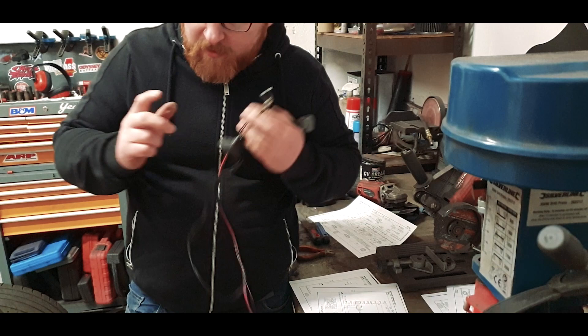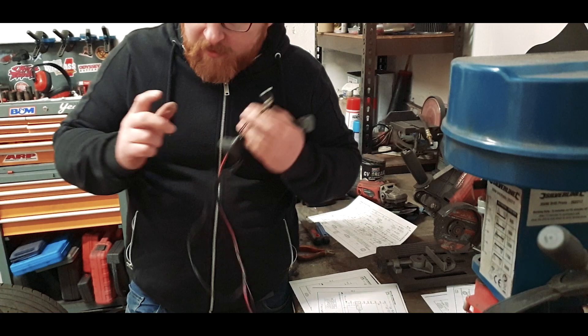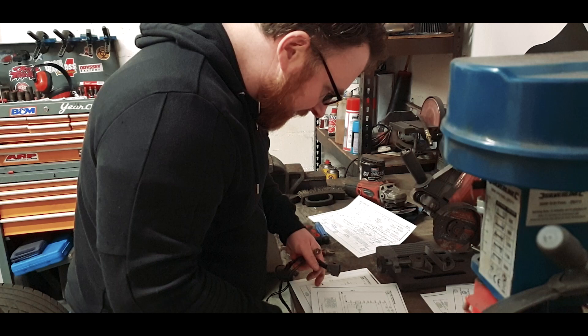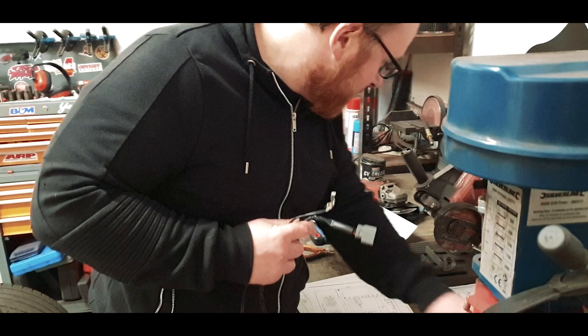There are two plugs here and I've got another one that does look like it could be for the fuel pump. However, I'm not sure. So I've got a fuel pump wiring diagram and I'm going to have a look at that, just check what the wiring colour codes should be, and make sure that I haven't taken out the entire fuel pump circuit.